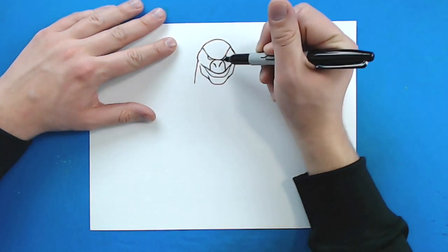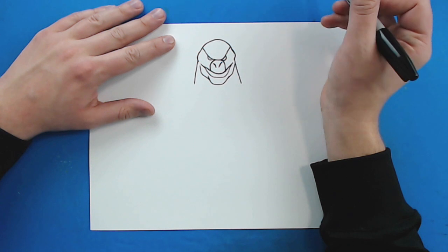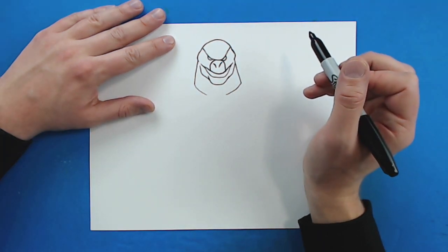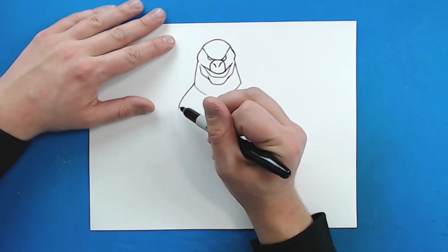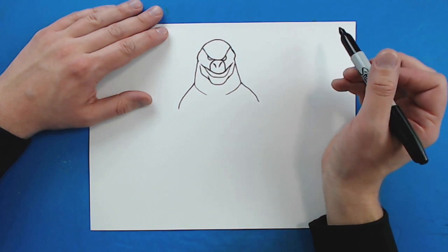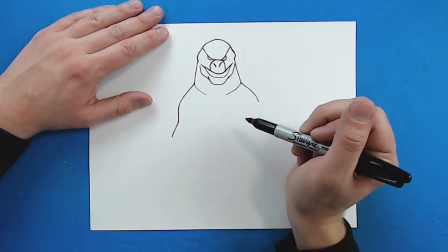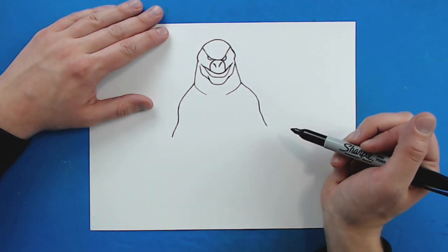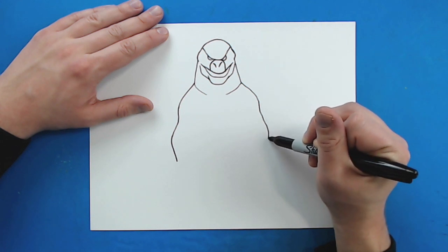Then I'm going to draw a little diagonal line down here and then a diagonal line down here. And then I'm going to curve these two lines in just to make his neck. Then right here I'm going to draw a little line that curves out and down — same thing over here, and these are just going to be his shoulders. Then I'm going to draw this line in a little bit and then come out, do the same thing here going in and then out, and then draw this line down — same thing on the other side.